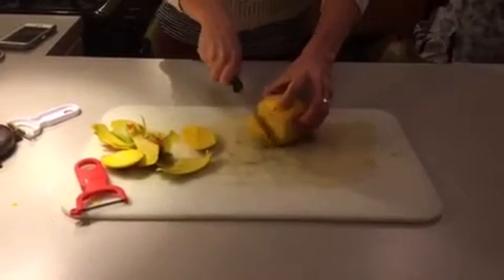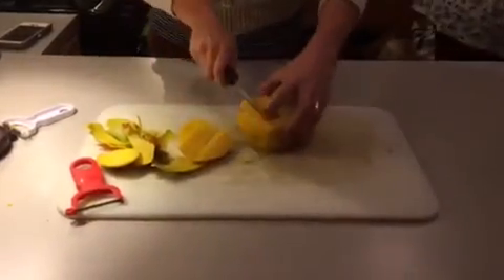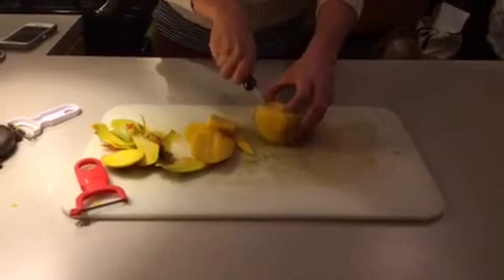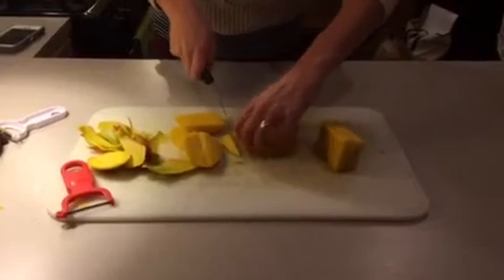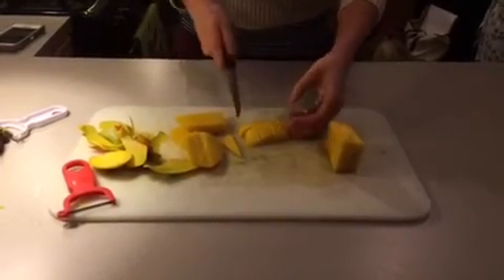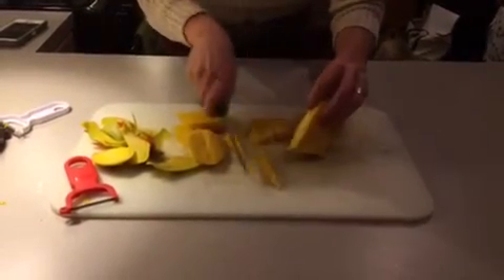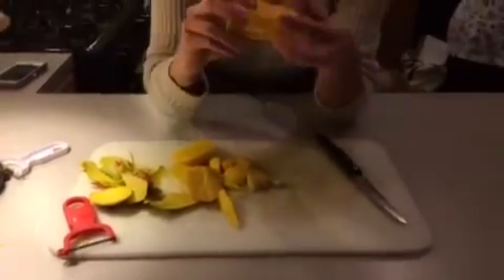Other side — you can see the core right there, and there we got really close, got some nice big chunks. So now all I have to do is cut this into little pieces. And you have your diced mango. Then this part — if you get as much as you can off, there's always going to be some extra bonus to do with the core.